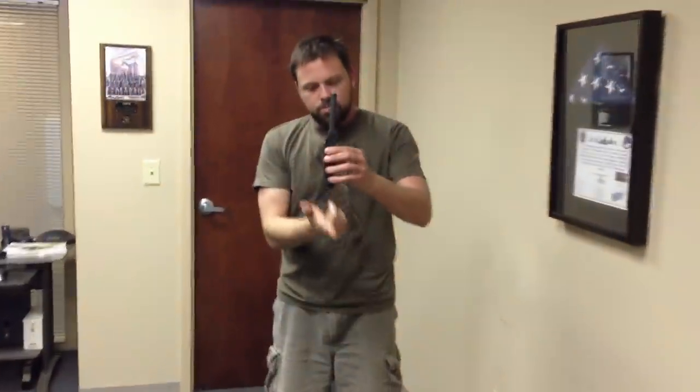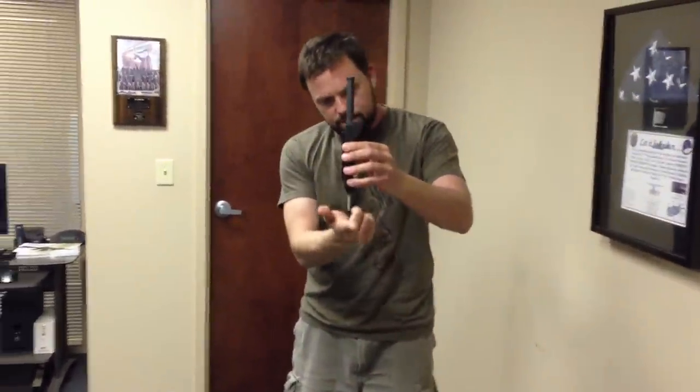Okay, so we got the Tapco piston and gas tube, and if they work properly, gravity will pull it down the bottom like that.